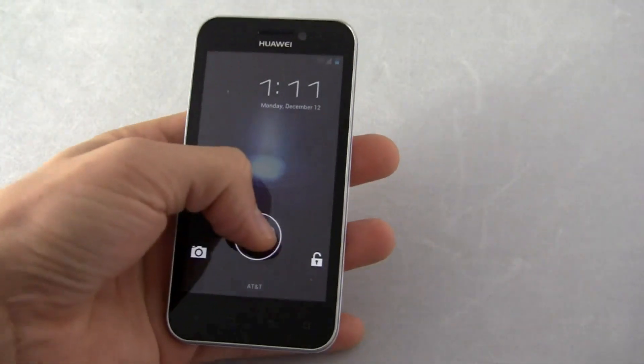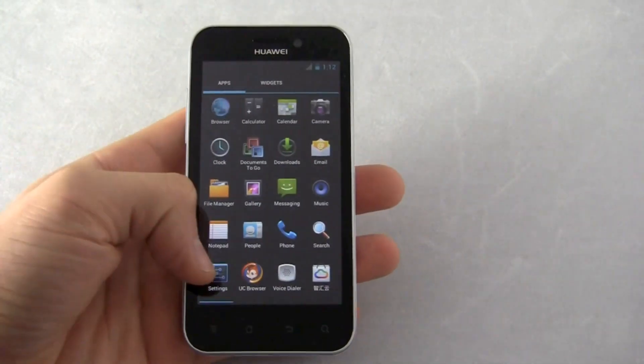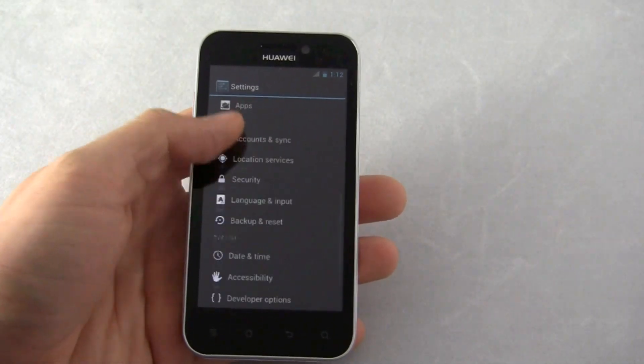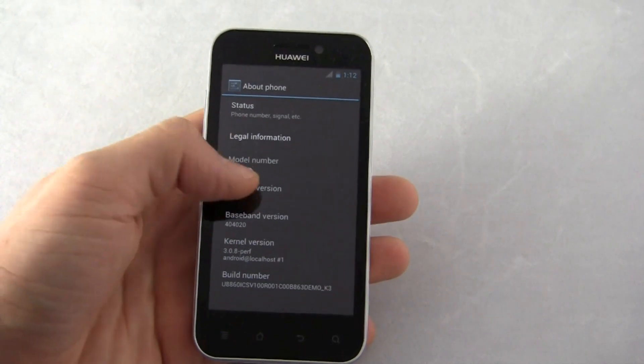You notice here's the different unlock screen. You can hop directly into your camera or just unlock it. Let's go into the settings to prove it to you — and there you go, Android 4.0.